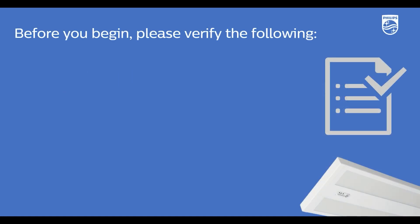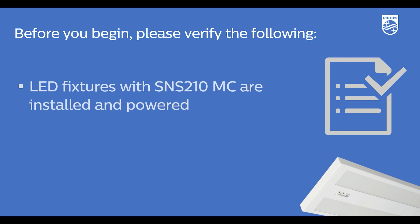Before you begin, please be sure to verify that the following prerequisites are met. First, the LED fixtures with the SNS210 Master Connect are properly installed by the electricians and are powered.